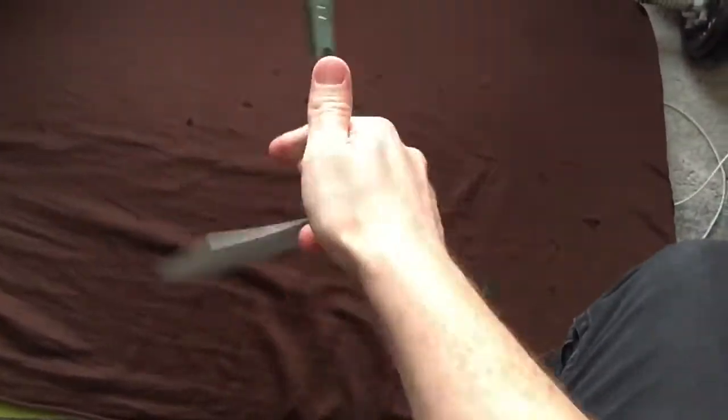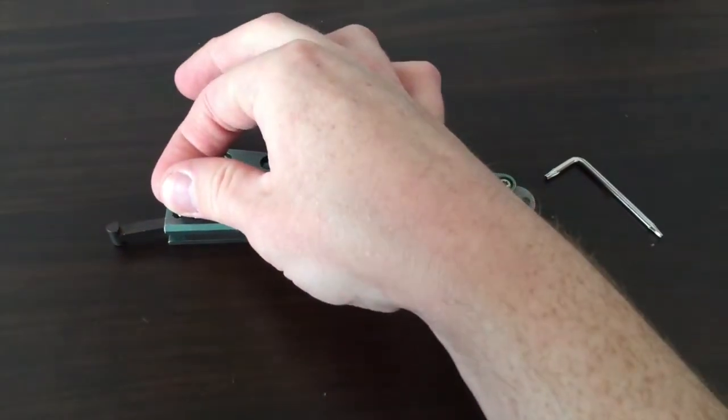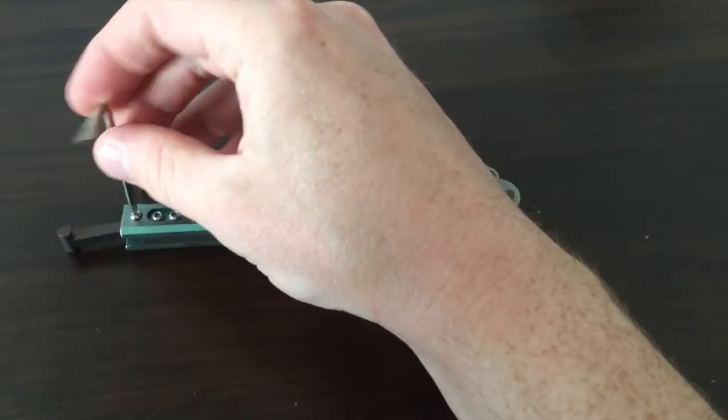In today's test, I'm actually going to be modding this bad boy by reinstalling the stock latch that it came with. Installation is easy enough — basically just pop that screw in there, give it a couple of turns, and it's in.